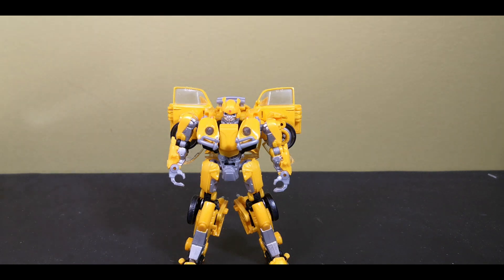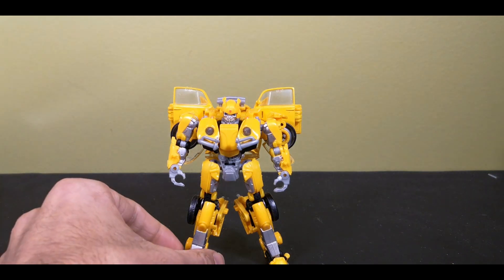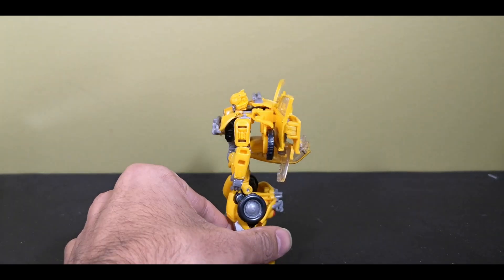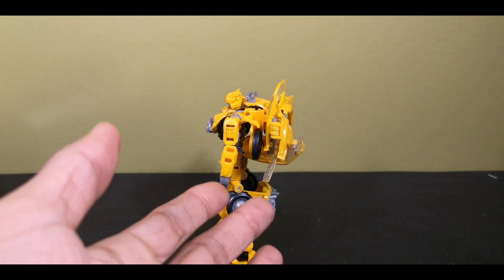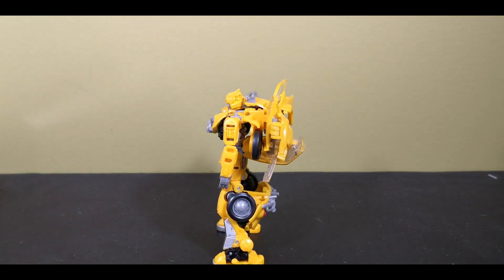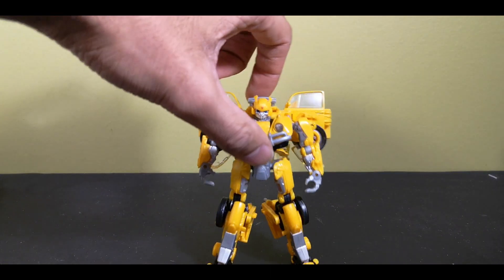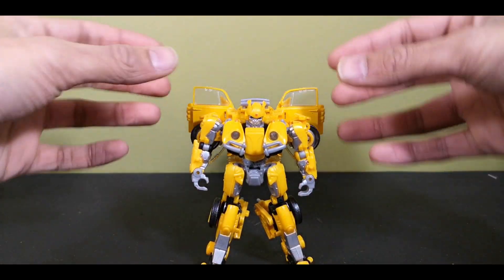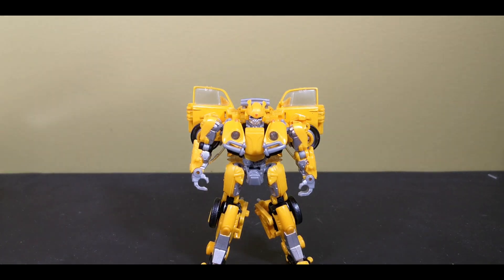Studio Series Bumblebee — the 100,750th version they've created — has problems, one of which being it's not exactly accurate to the film's counterpart, especially looking at the meter-long bit of car sticking off the back, which he didn't have in the movie. Apparently this is like an early concept version of Bumblebee where they had the wings sticking out the back, like the Michael Bay version. I really don't like when Hasbro does that — when they release concept art versions rather than the versions we got in the film.